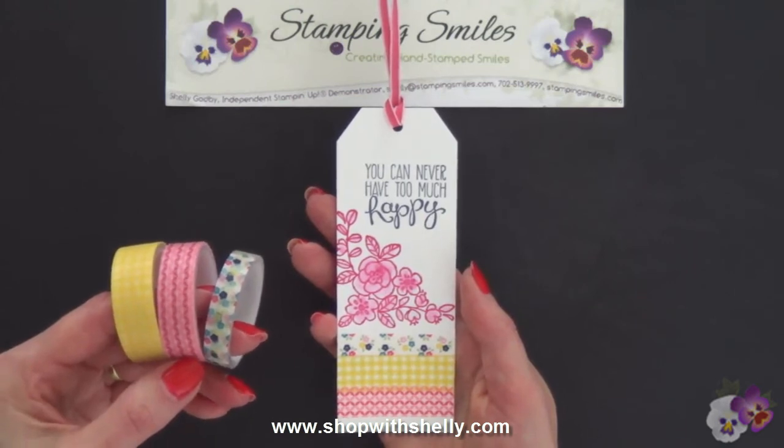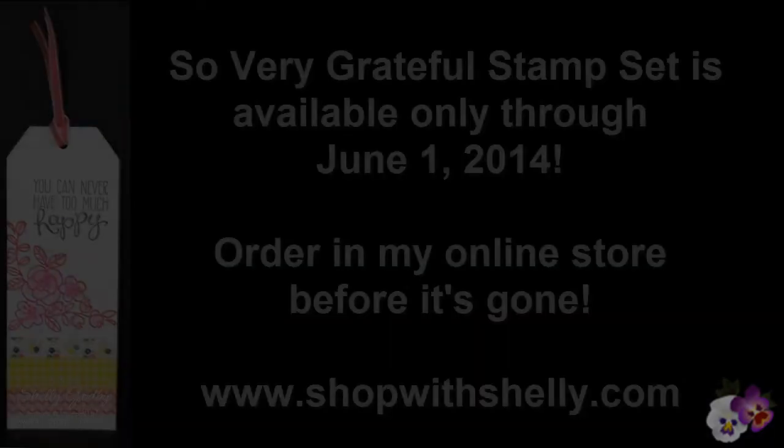I'm Shelley Godby, teaching you how to create hand-stamped smiles. Thanks for watching.